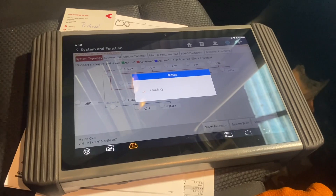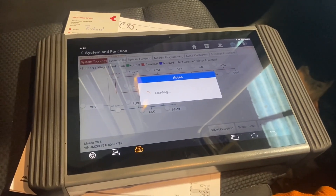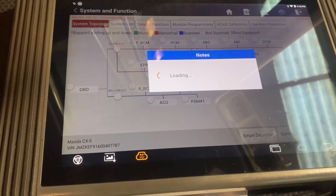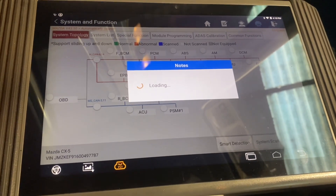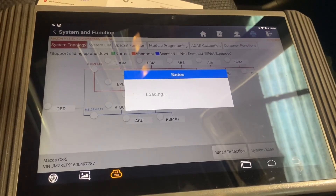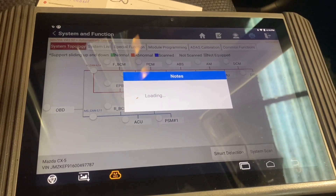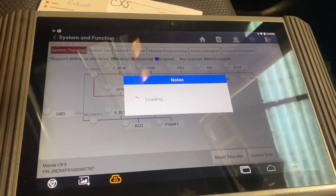We're waiting for that to load. Rather than waiting here while it's not loading up, we're pretty much done with the video. Just a quick video to show the changing of the battery in the key of a Mazda — it's going to be the same with the Mazda 6, same as the Mazda 3, CX-5.